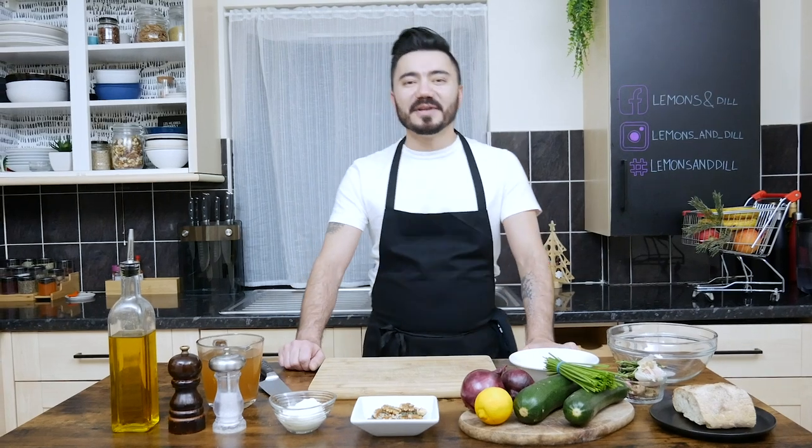Hello everybody, welcome back to Lemons & Deal. We just passed the festive period and I hope everybody enjoyed it and had a very good and happy Christmas as well as a New Year's Eve.